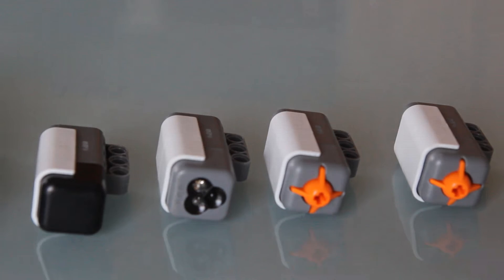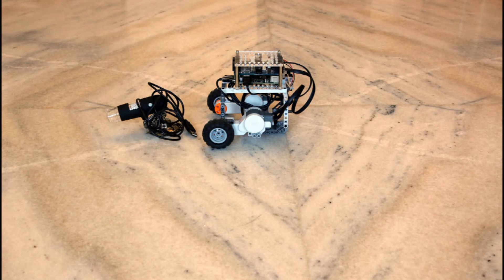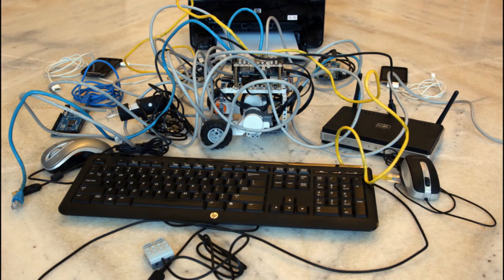In addition to the Lego sensors you can add, you can still integrate whatever you like into the USB ports — a webcam, Wi-Fi, a keyboard, a mouse, basically anything you can think of.